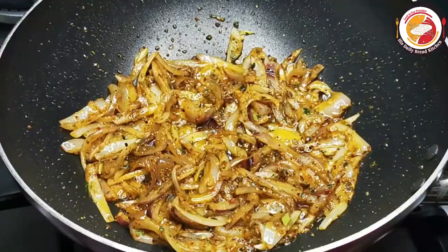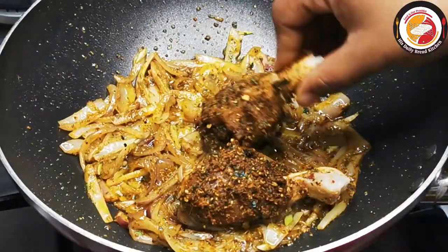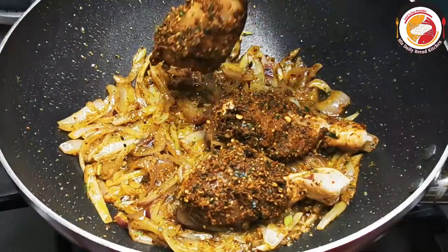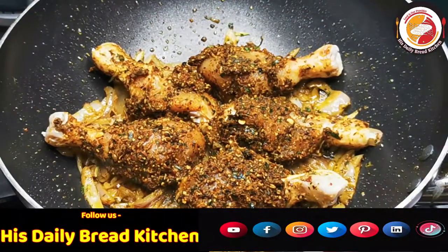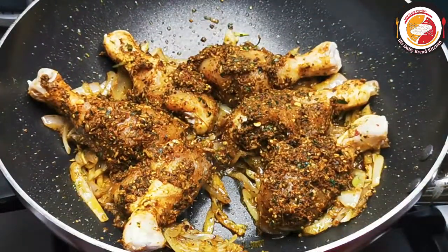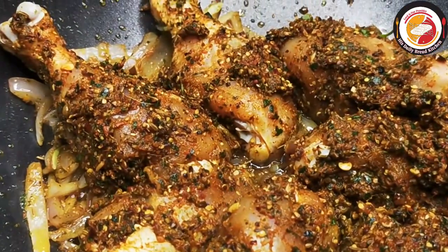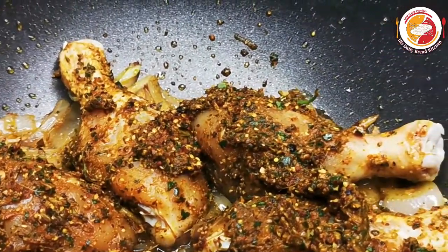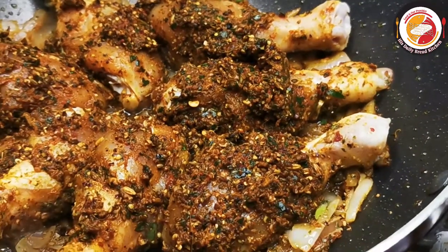After frying the onion for two to three minutes, place the chicken on top of the fried onions. Use a continuous medium flame. Cook each side for seven to eight minutes, then gently flip it to the other side.